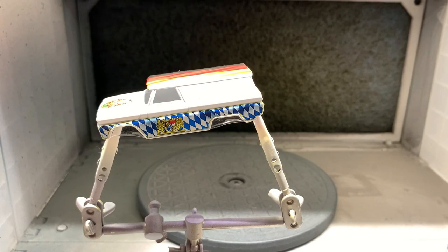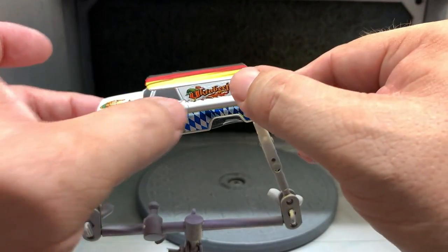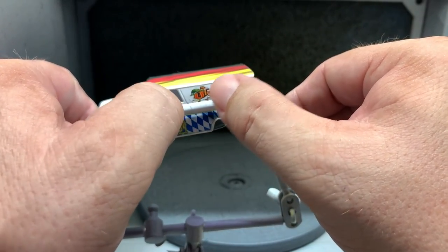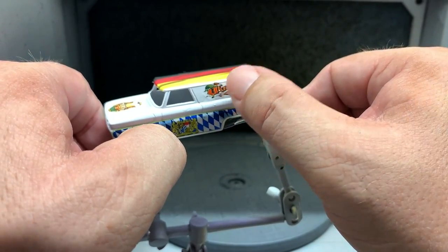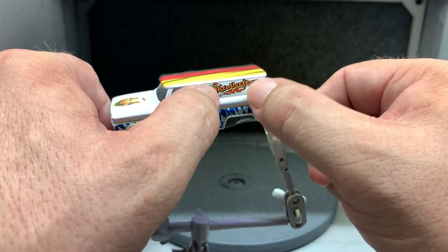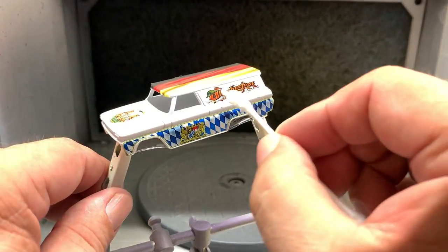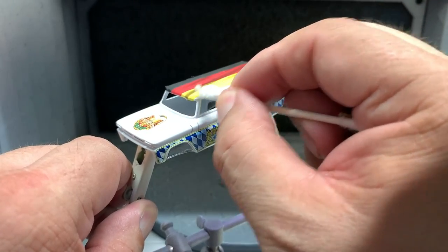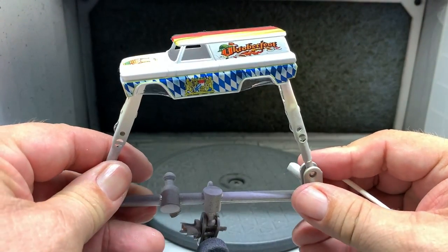Man, that's looking sweet. Like I said, the reason I'm doing it this way is to show that even if you don't have the ability to paint really well, or you just don't have that talent yet — you've got to practice — but you can still do a really cool custom vehicle with decals. This car is going to look fantastic.